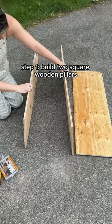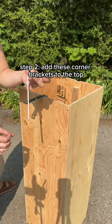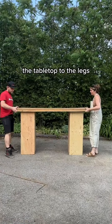Step one was building two square wooden pillars by cutting down eight slabs of wood to be the height of the table I wanted. I then added corner brackets to the top, which I'll need later when it comes to attaching the tabletop to the legs.